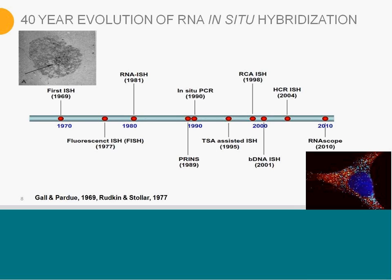In general, it's a 40-year evolution. The technology was introduced by Gall and Purdue back in 1969, and it was using isotopic labels. Then eight years after that, Rutgen and Stoller came out with a FISH method. A lot of fluorescent was used, and since then there's been a lot of different levels of improvements.